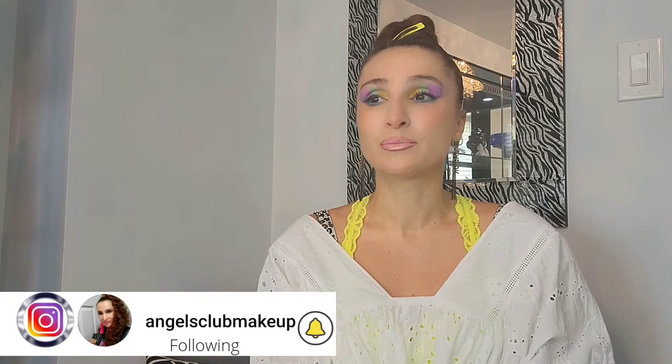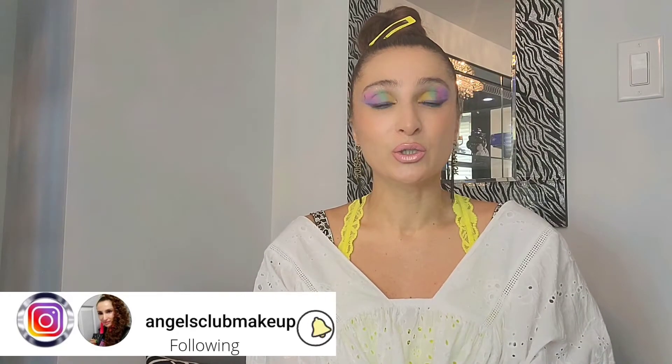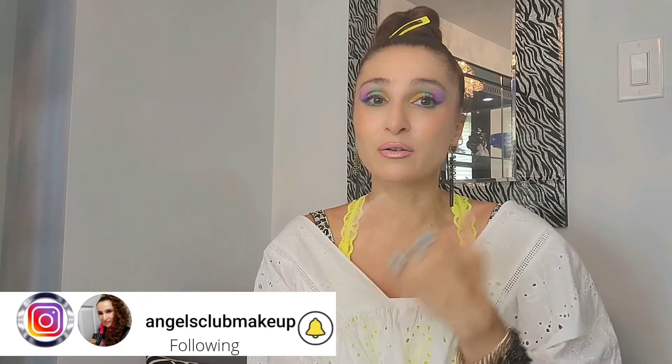Hello everyone, welcome to my channel. Today we're going to do something different — I'm going to talk about my four favorite facial oils and how to use them. I noticed many people don't know the small tricks I know, so I want to share how to get oil to absorb better, not stay on your face, and not feel greasy. Stay tuned and I'll show you exactly what to do.